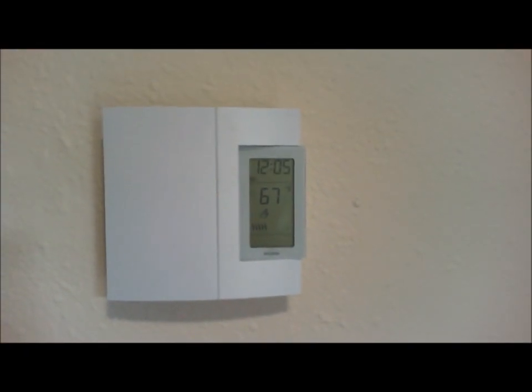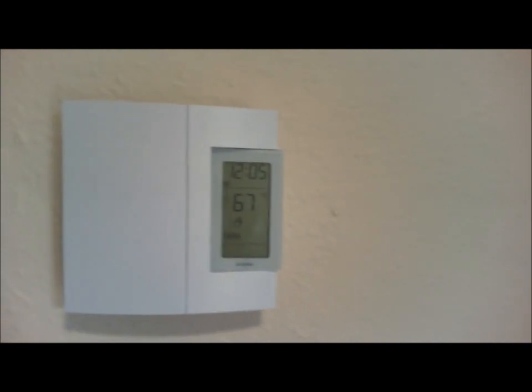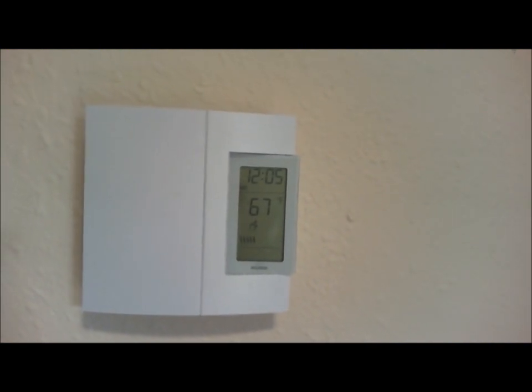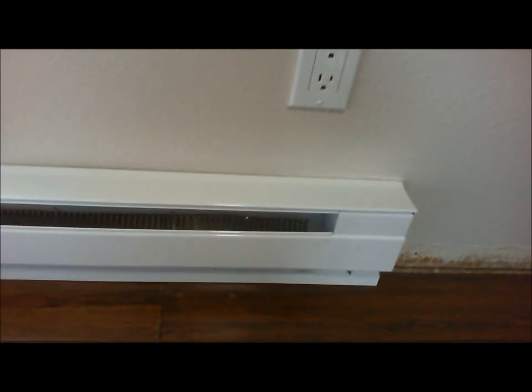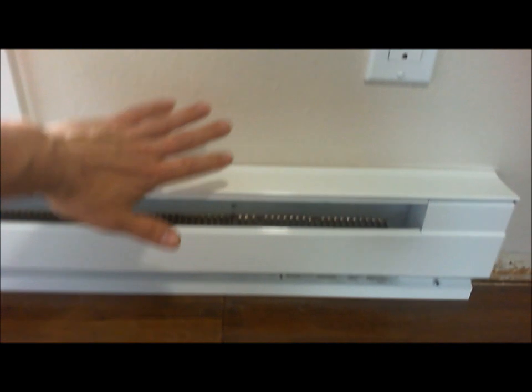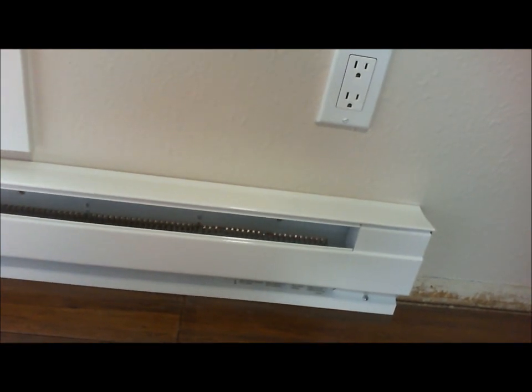And we can go wire up the new heater and rewire the outlet. Power's back on. Here's the thermostat — I have it bumped up to 73 or something like that, it's at 67 right now. And the outlet's hooked up — I just used it to vacuum up my mess. And the heater is hooked up and we've got heat coming off of it. So it looks like a success. Good luck everyone, I hope this helps.